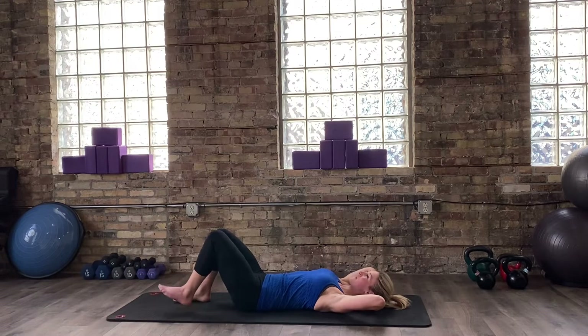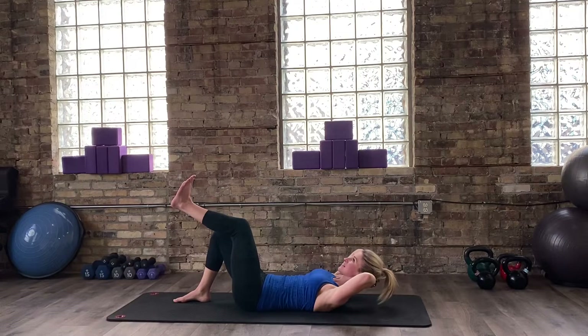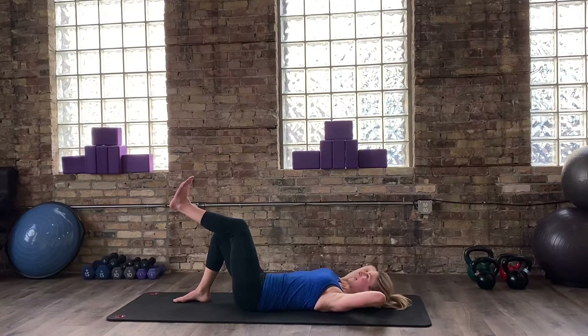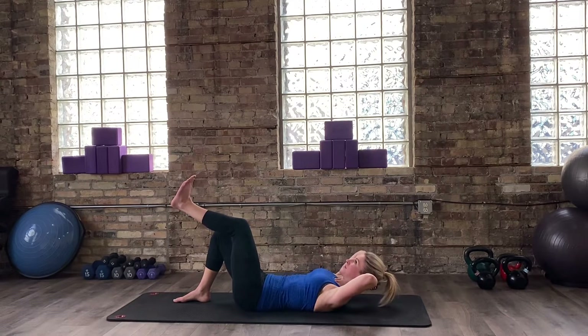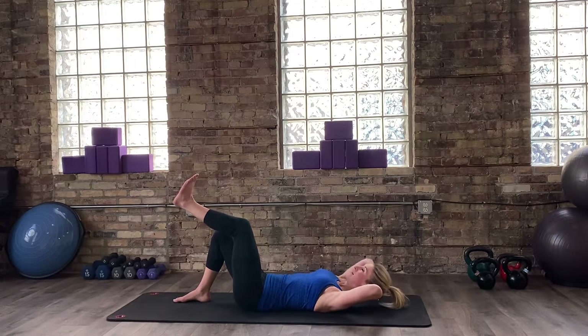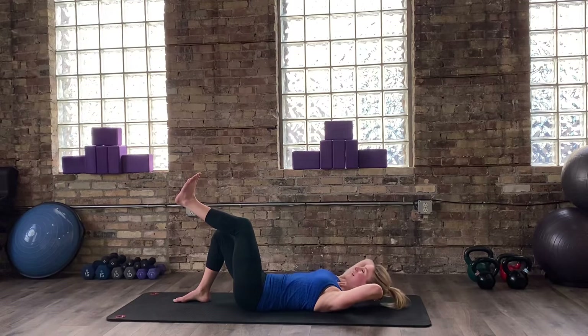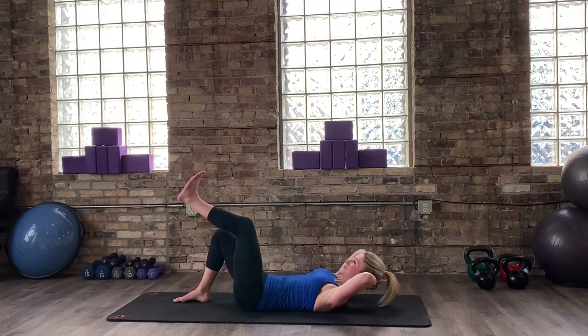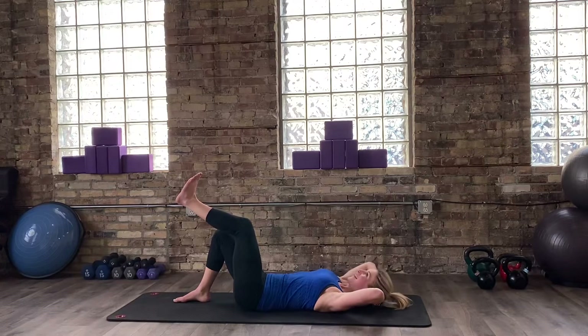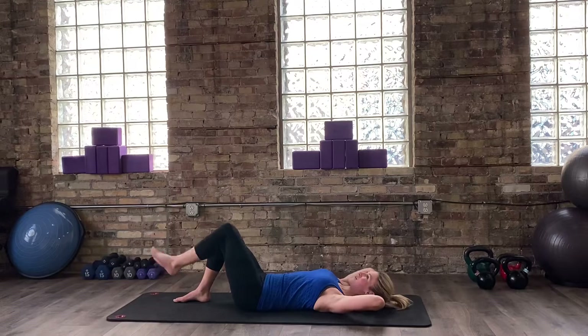Exhale, lift your left leg up — we know where we're going with this. Last six, and five, and four, and three, and two, and one. Very nice.